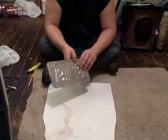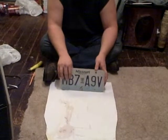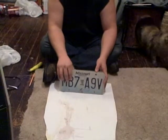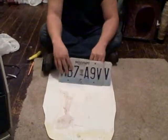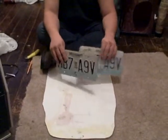Alright, today we're doing license plate covers. Why? Because we can. These are a set of old license plates. What better way to make license plate covers than with a license plate.